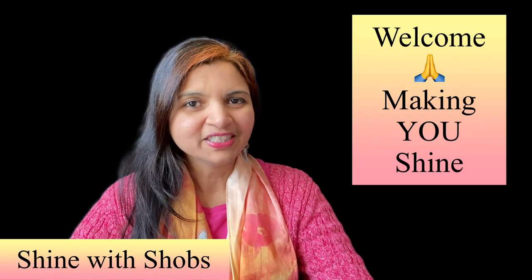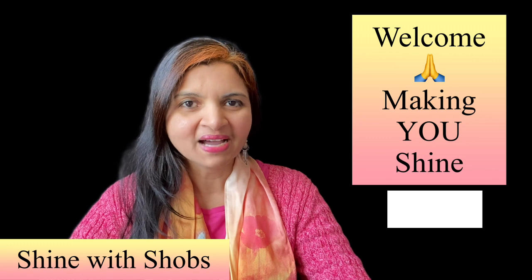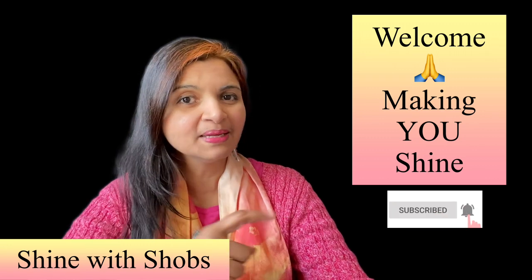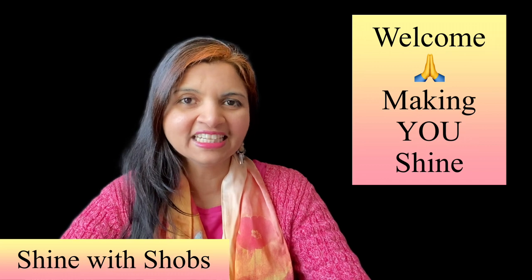Welcome to Shine with Probs. This channel is all about making you shine with healthy diet and building your emotional strength. Make sure to subscribe and hit the bell icon so that you don't miss any new updates from me.